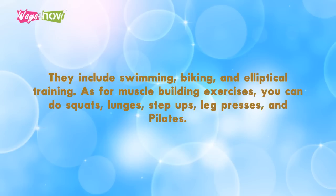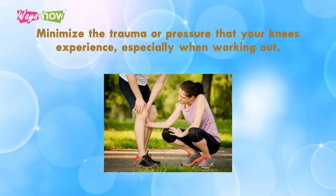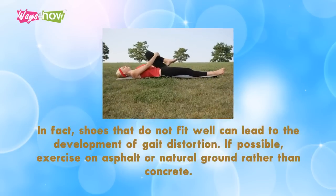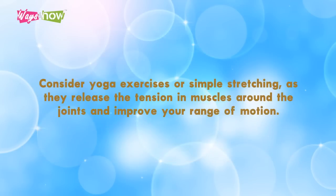Two: protect your joints. Minimize the trauma or pressure that your knees experience, especially when working out. Engage in low-impact exercises and avoid explosive exercises like jumping jacks. Make sure to wear high-quality, supportive, and properly fitting footwear whenever you walk or exercise — shoes that do not fit well can lead to gait distortion. If possible, exercise on asphalt or natural ground rather than concrete.